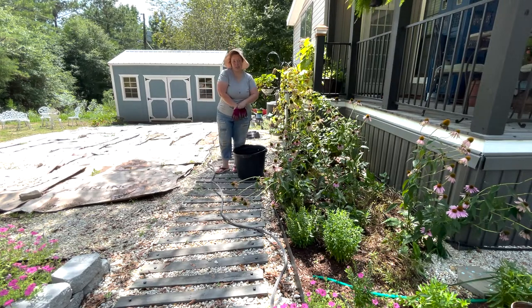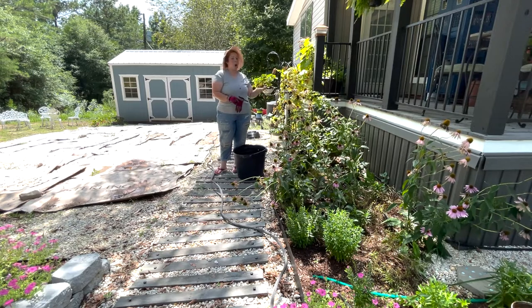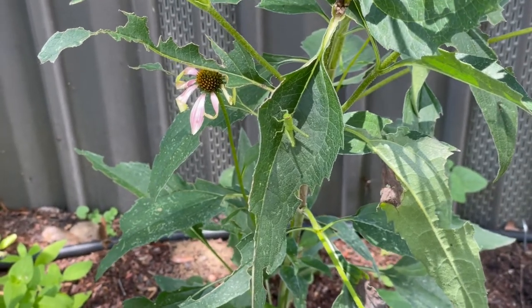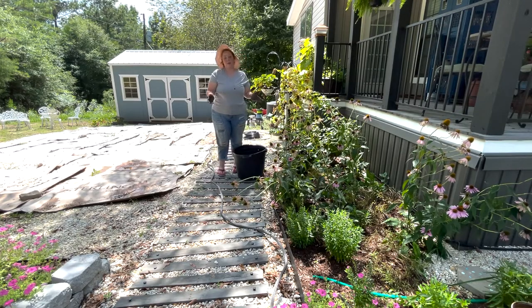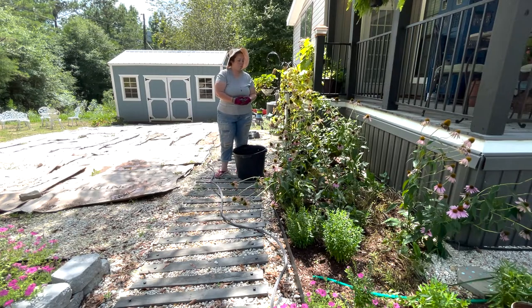I have noticed lately a lot of grasshoppers in my garden, but specifically in this spot. I'll put a couple clips up right here of grasshoppers that I've seen in the last couple days, specifically on my July garden tour. I saw quite a few over here. As you can see, the coneflowers, most of them are spent, and they need to be pruned back anyways, but really the grasshoppers are just eating the leaves.